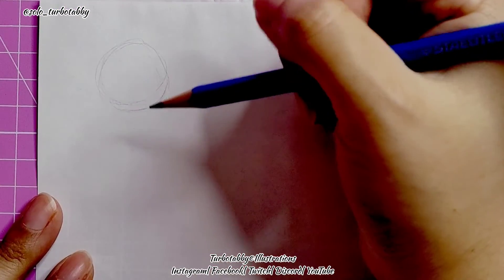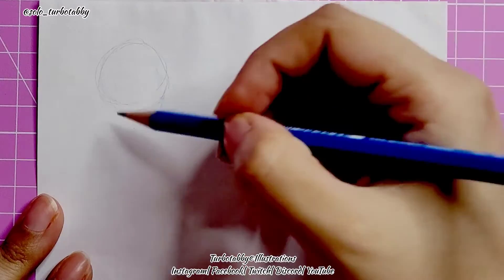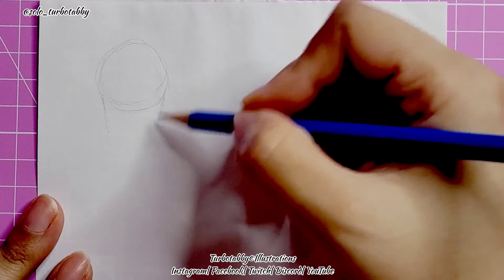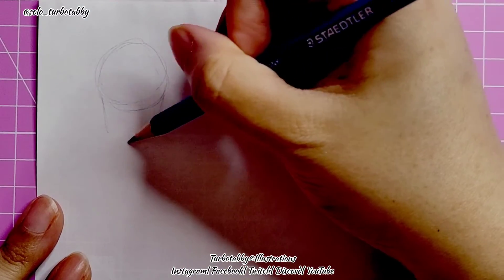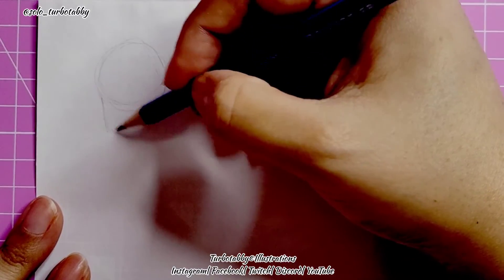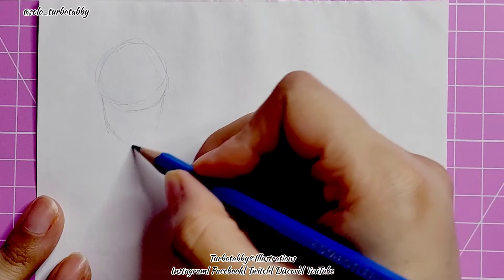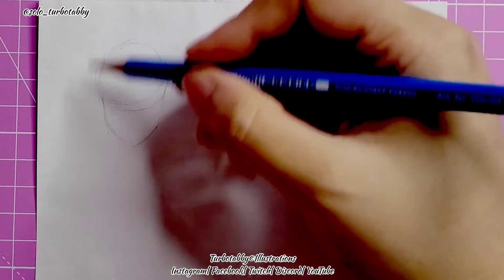The second step is to pull the lines down a little — this is going to be your jawline. For a female I tend to leave a little bit of a chin line at the bottom. Some people pull the chin line in so it meets in the middle like a point. I'm going to do the one with a point right now, and as you can see it's starting to become a facial shape.